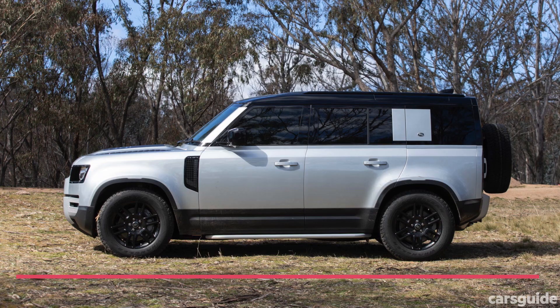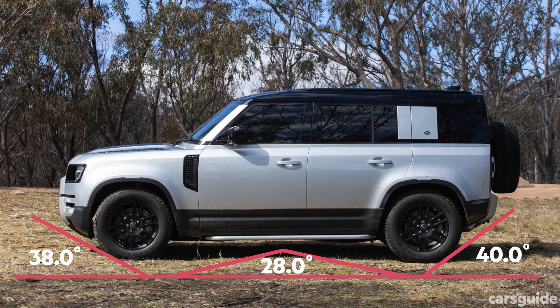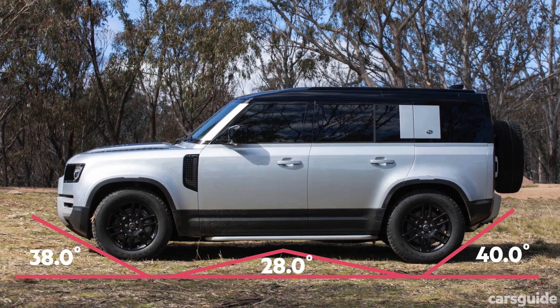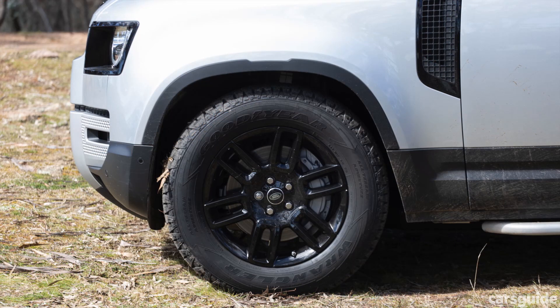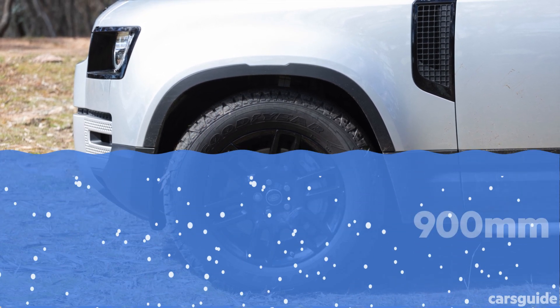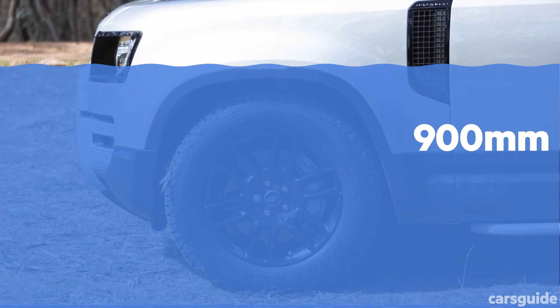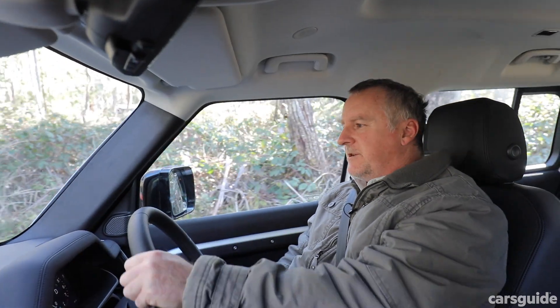It's got good approach, ramp over, and departure angles, plus plenty of ground clearance. Wheel travel is pretty decent. That air suspension works really well — stretching the tyre down to the dirt to get a little more traction and keep moving. Overall, the four-wheel drive mechanicals and all the electronic wizardry work together seamlessly and are pretty damn capable.